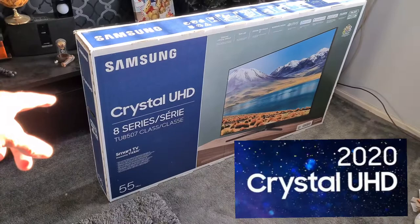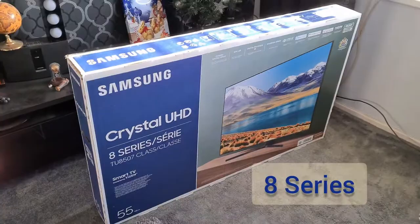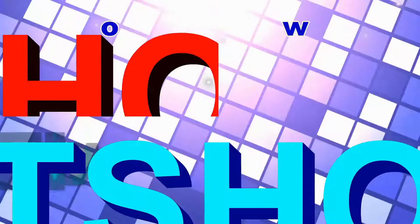I've just had my new Samsung here — the Samsung Crystal UHD 8 series. This is 2800 PQI. What's that, some of you might say? Well, stay tuned, watch the video, look in the description and you'll find out.